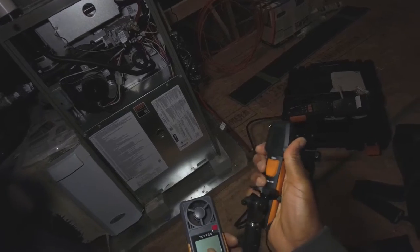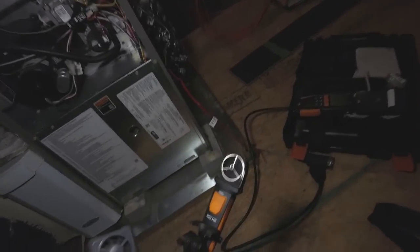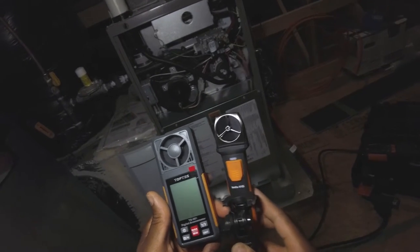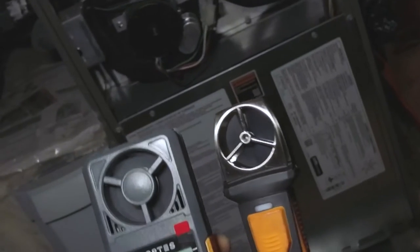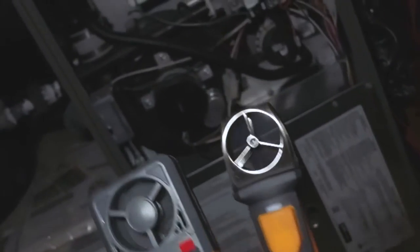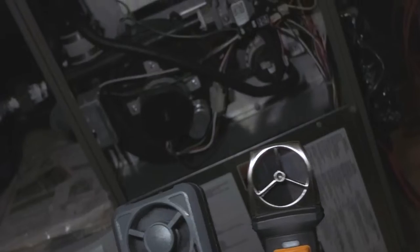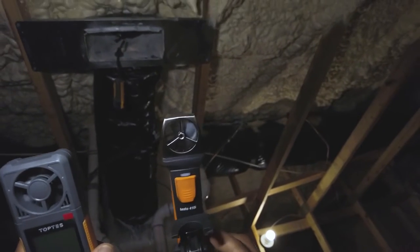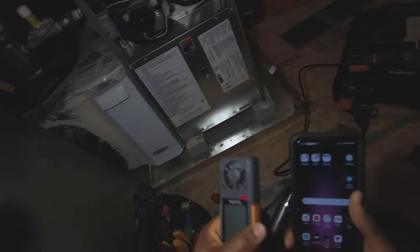As you can see, the Testo vane is crazy sensitive — it is a smaller vane. You're probably wondering where the airflow is coming from. Look above me: there's a supply register in this attic. It's a very nice, fully encapsulated attic with insulation everywhere. I'm going to turn on the Top Test.